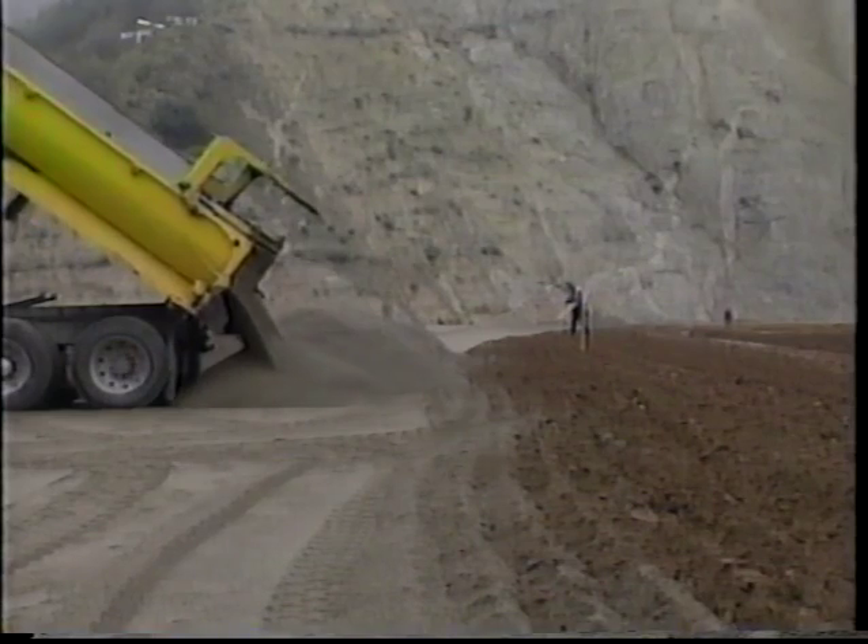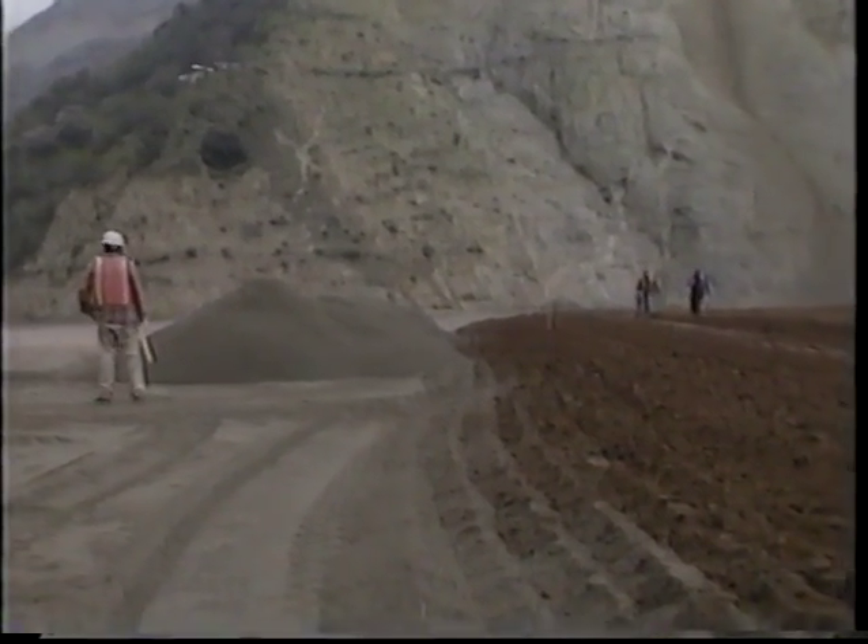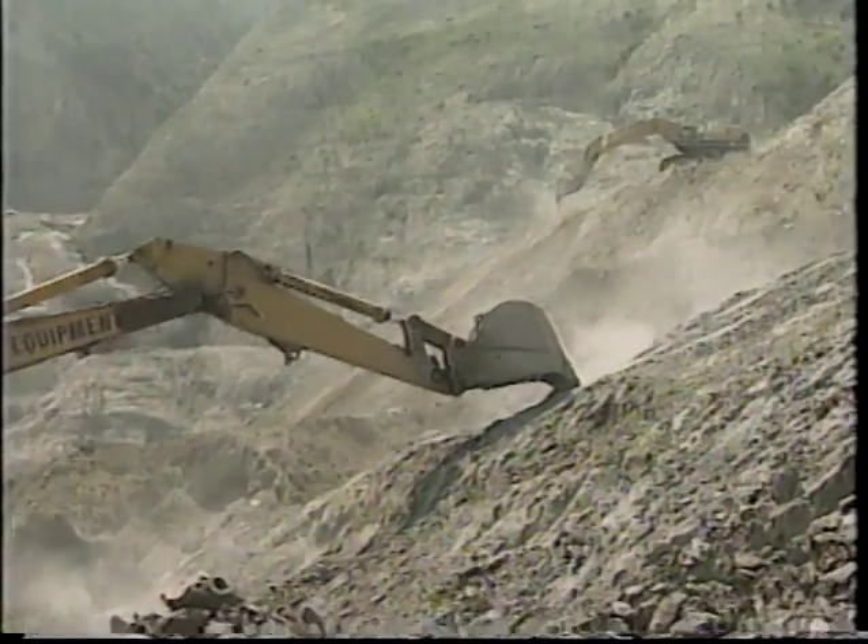To maintain the integrity of the dam, if a crack develops through a particular zone, the filters and transition zones are designed so that material will flow into that crack and stop it up. That's what we call the self-healing aspect of the zoned embankment. One of the primary features is a zone just upstream of the core called a crack stopper — it's a clean sand. When the core develops a crack and water rushes through it, the clean cohesionless sand collapses into the crack and seals it.